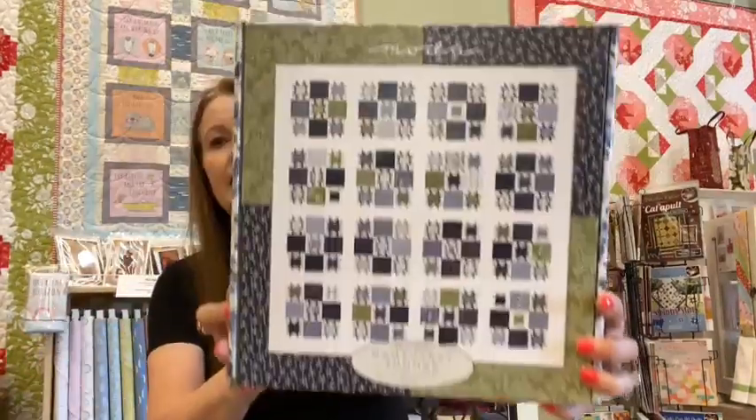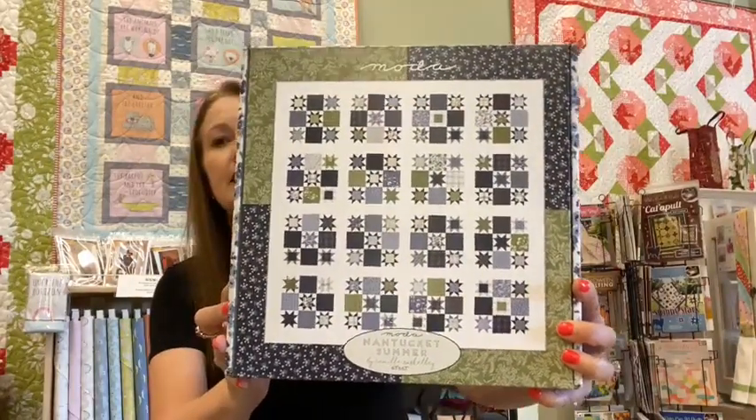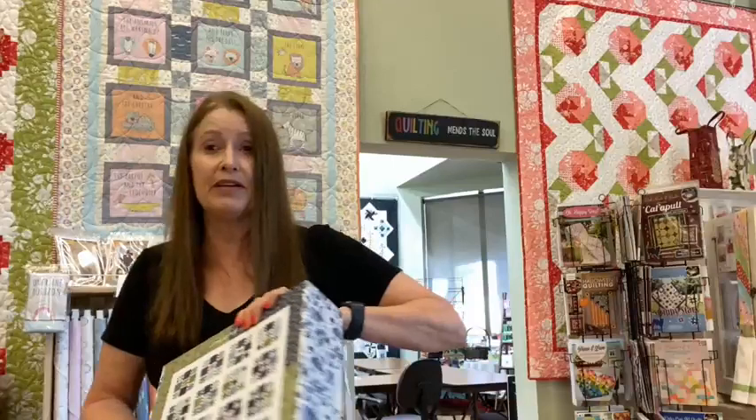It looks like Moda might be producing more jelly rolls, but we can't really tell yet, so we'll keep watching — if they have more jelly rolls, we'll order more. But this line comes with a gorgeous kit. It's stars set in a simple nine-patch. We are making a sample right now, but these might be gone before the sample is done, so don't wait too long on this kit because they are already moving out of the store very quickly.